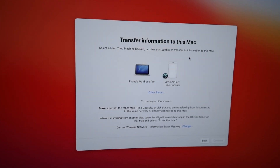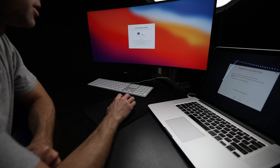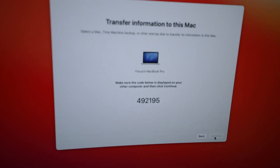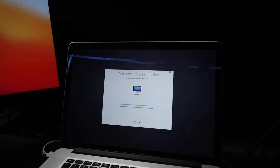Since we're connected over Wi-Fi, on this Mac we can see my MacBook Pro came up. Choosing MacBook Pro — they show little security codes on both screens to confirm it's a secure connection. Looks good. Hitting Continue on the MacBook Pro, it's going to look for information I can transfer. I don't know how long it'll take, so once we select what we want and hit go, we'll see.